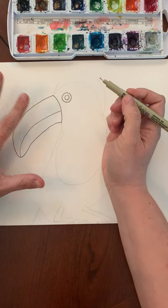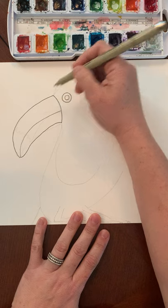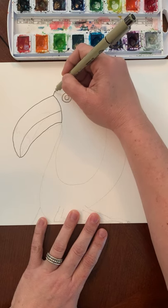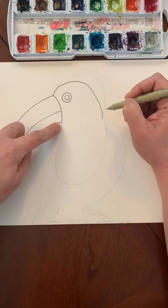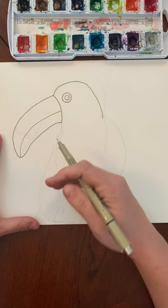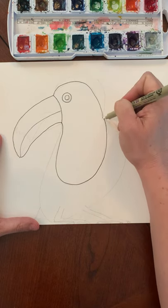On a toucan the top part of the beak is bigger than the bottom part of the beak. At the very top corner of the beak we're going to draw the middle part that's going to be yellow on our toucan. So we're going to curve up over the eye and then down - it goes down almost to where the bottom of the beak is. Then from the bottom of the beak we're going to draw a bib, it's going to come down, curve in, and then it curves back up to connect to where we stopped at the top.